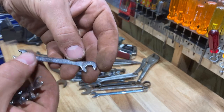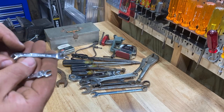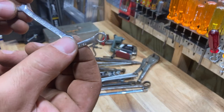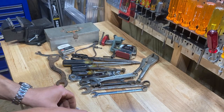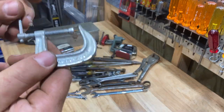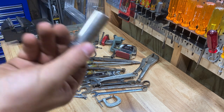I found a bunch of these little midgets here — 5/16ths by 9/32nds. They're all made in USA. There's an Indestro, another Indestro, a little Craftsman — almost a full set of these little wrenches, all made in the USA. That's cool. Here's a little made in USA C-clamp. I like these little C-clamps.